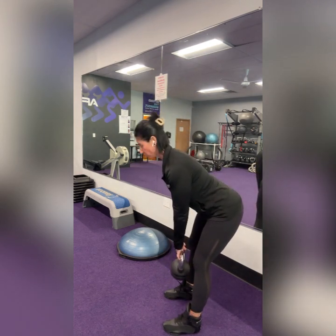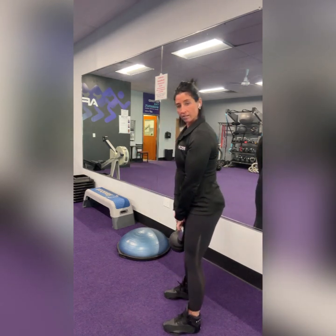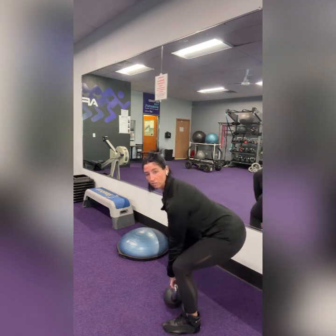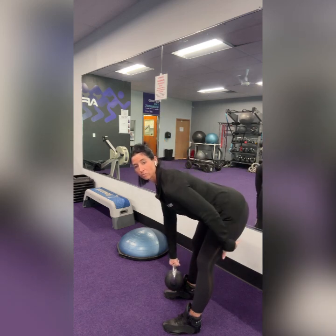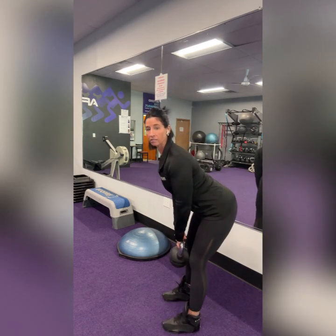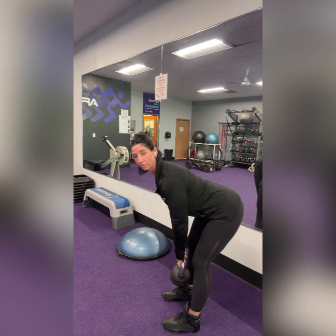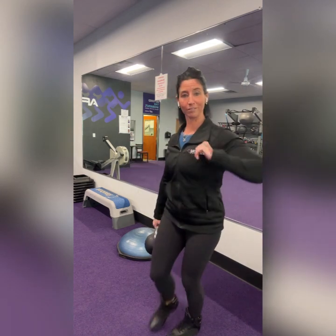Keep your neck neutral — make sure we're not looking forward; if you are, your neck's not neutral. Soft bend in the knees only, so make sure you don't have too much knee bend, because that turns into too much of a squat. You should feel a good stretch through that hamstring. We want to make sure we're keeping the shoulders down and back. If we start to round those shoulders and allow them to come forward, that's when our back starts to round, and we don't want that. Get those shoulders down and back — that helps keep the back flat. That is going to be for eight reps.